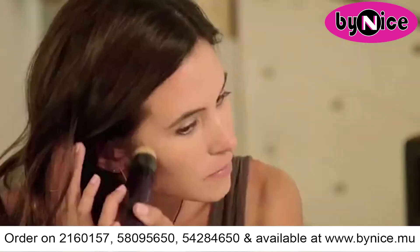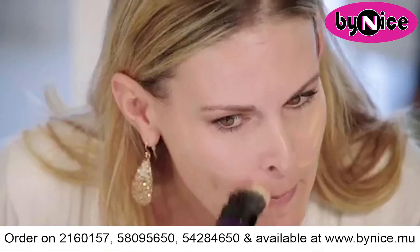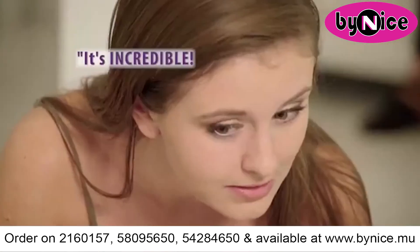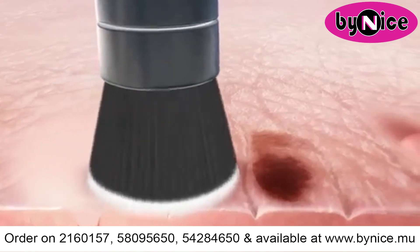I love how this brush blends — it does the work for you. Turn on and glide for perfect coverage every time. I love it because I had to use the tiniest little bit of foundation to look flawless. No streaks, and it's not blotchy. It's definitely covering up this zit.